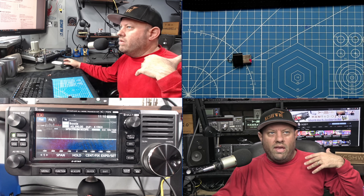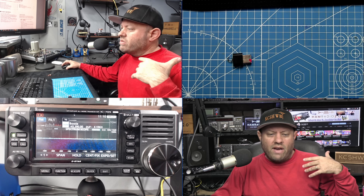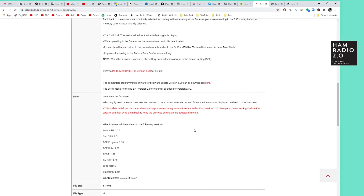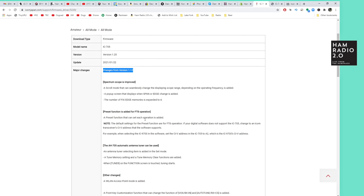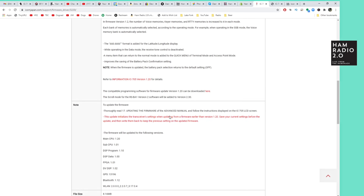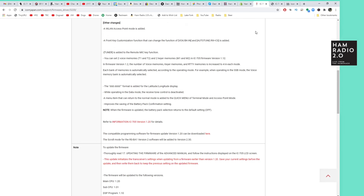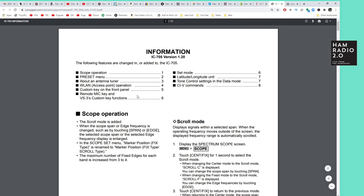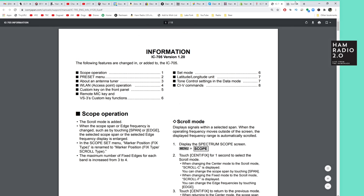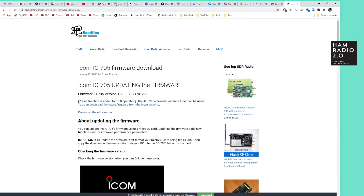So the basic premise is that we're going to download the firmware from this website right here. I will put the link to this website in the description of the video below so that you can go find it yourself. This is the website where you can download the firmware. Changes from the previous version will be listed right there, and these are the release notes down here. We're just doing the steps to update the firmware today because the release notes and the version number will be different for everyone.